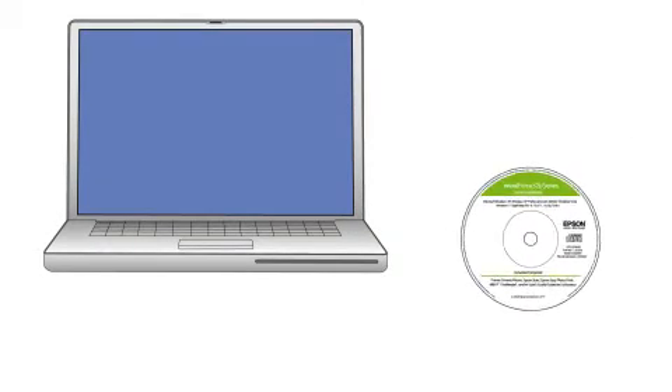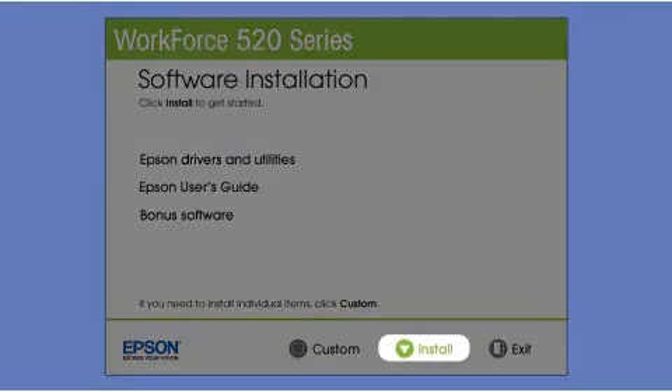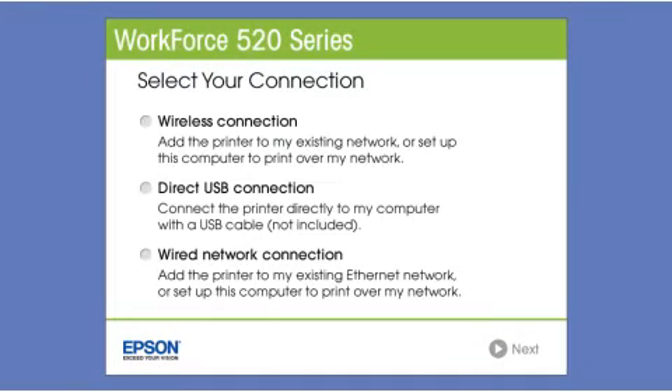Insert the CD that came with your printer and click Install. At the connection screen, select how you want to connect. Since you want to print wirelessly, select Wireless Connection and click Next.